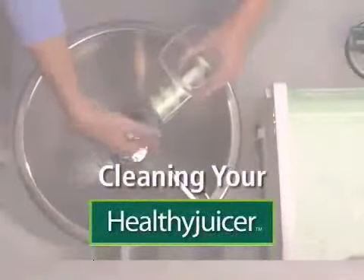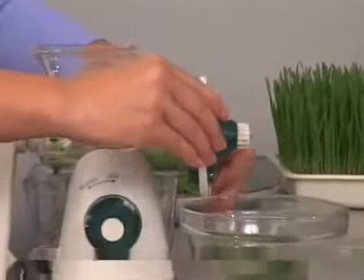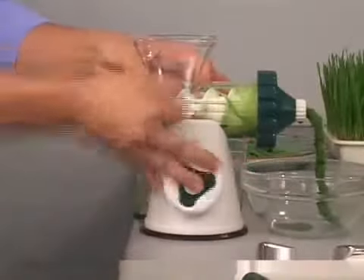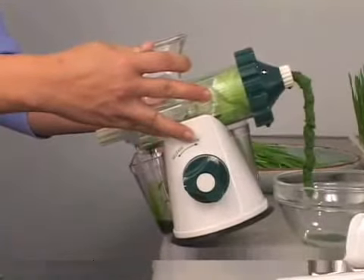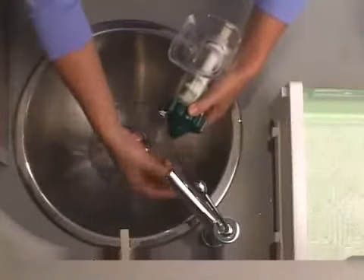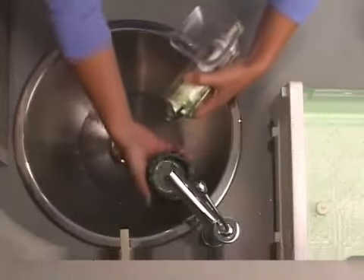The Healthy Juicer is a snap to take apart and clean. Slightly loosen the end cap with the cap wrench, then remove the handle, clamp, and unlock the base. Tilt the juicer slightly back to remove any excess juice left in the chamber, then slide the body out from the base and unscrew the small end cap. Unscrew the large end cap in a clockwise direction.